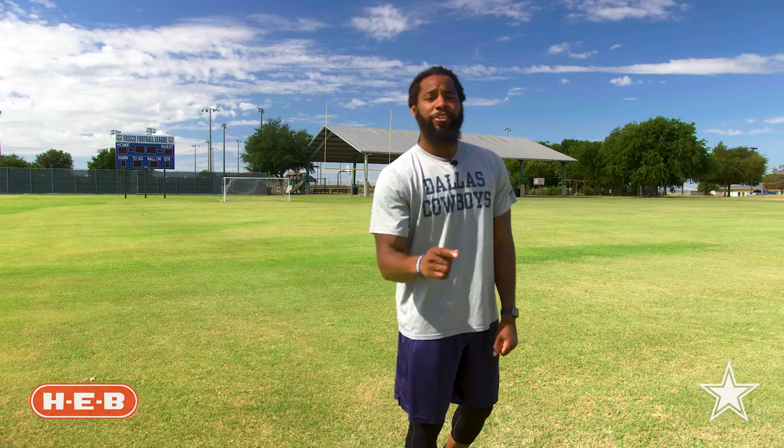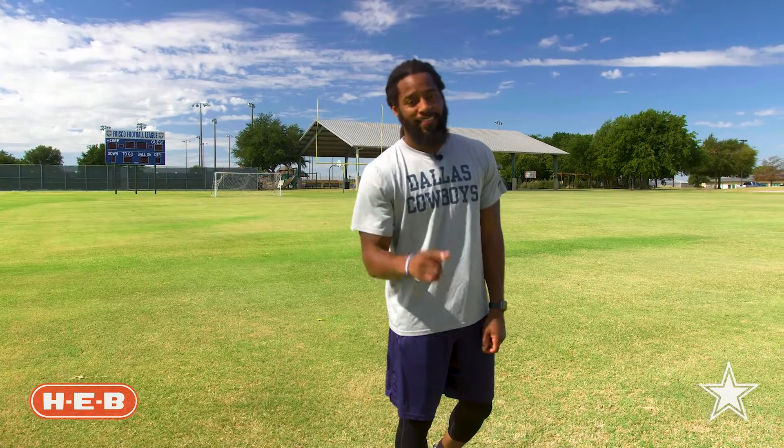Thanks to HEB, we'll have a few more videos showing you how NFL players work out. Thanks for tuning in.